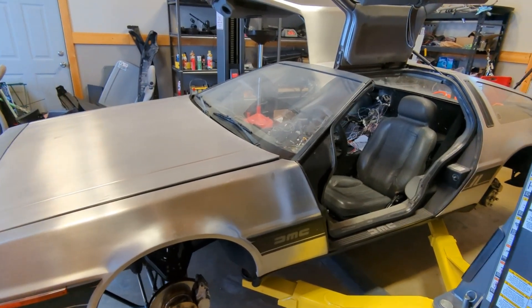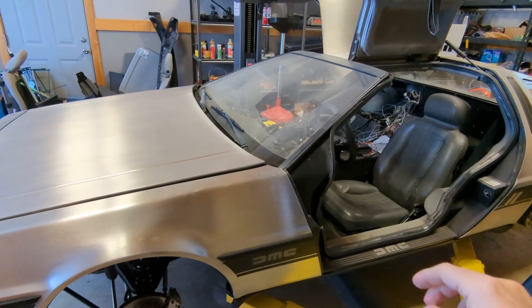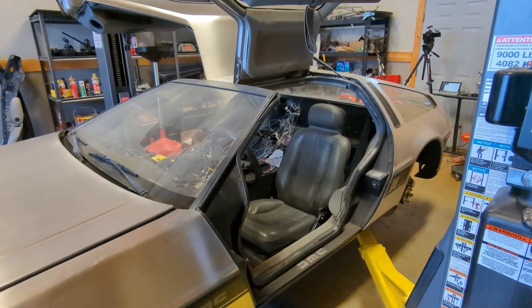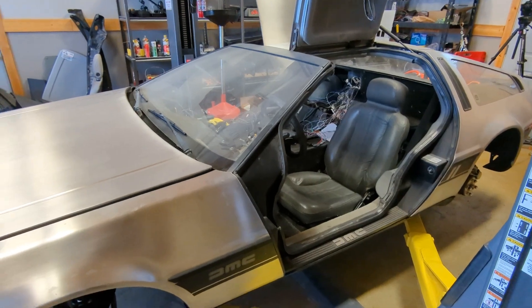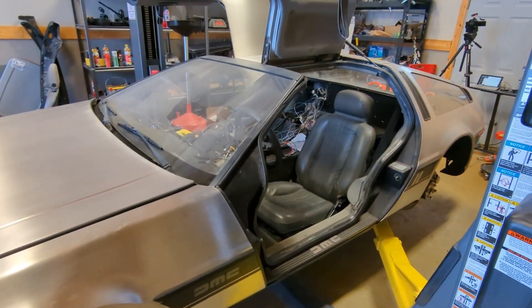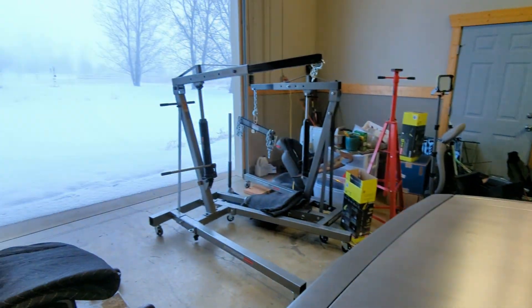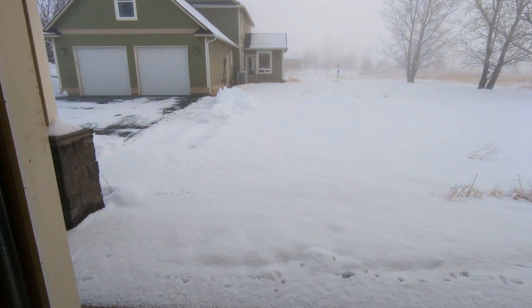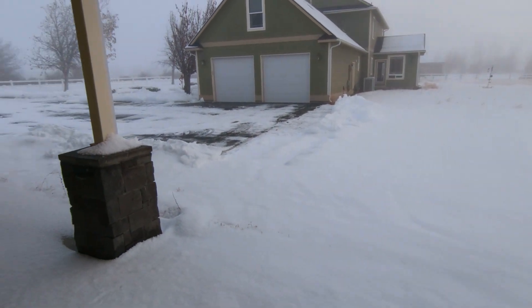So even though I have brakes and steering and a motor that spins, you might be wondering why I haven't done the first drive in the car yet — because honestly, it's ready. And the reason is actually pretty simple: there's way too much snow on the ground for me to be able to drive the car.